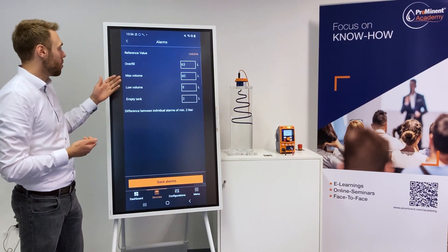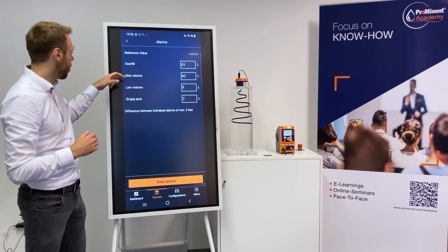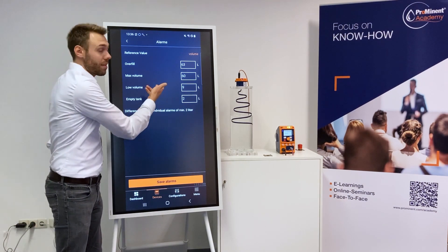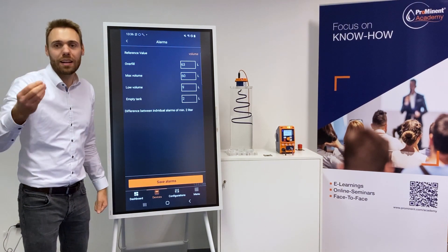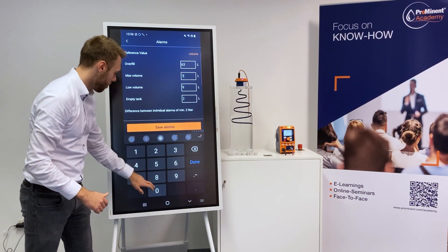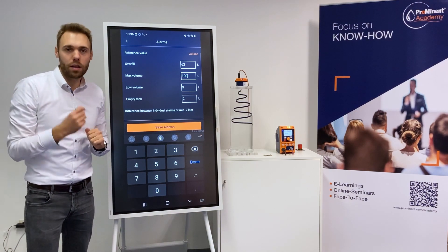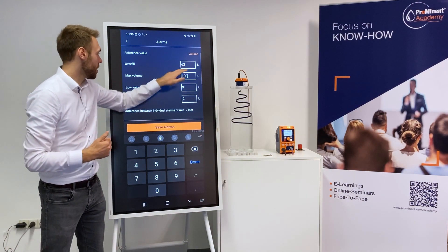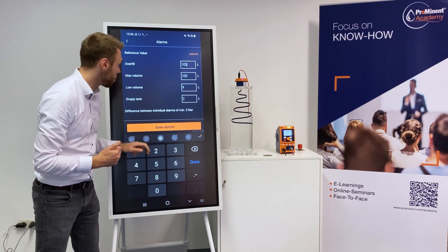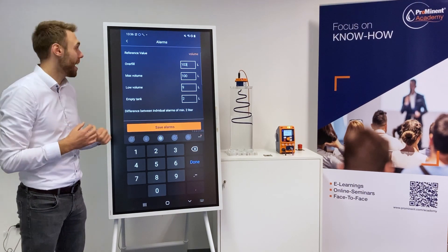We switch to alarms. We have selected a 100 liter tank, so it makes sense that the maximum volume is 100 liters — but this is individual, you can also select it differently if you prefer. I am selecting max volume of 100 liters, and I want to have an overfill warning at let's say 103 liters. You can also check your data sheet for the overfill specification of your tank.